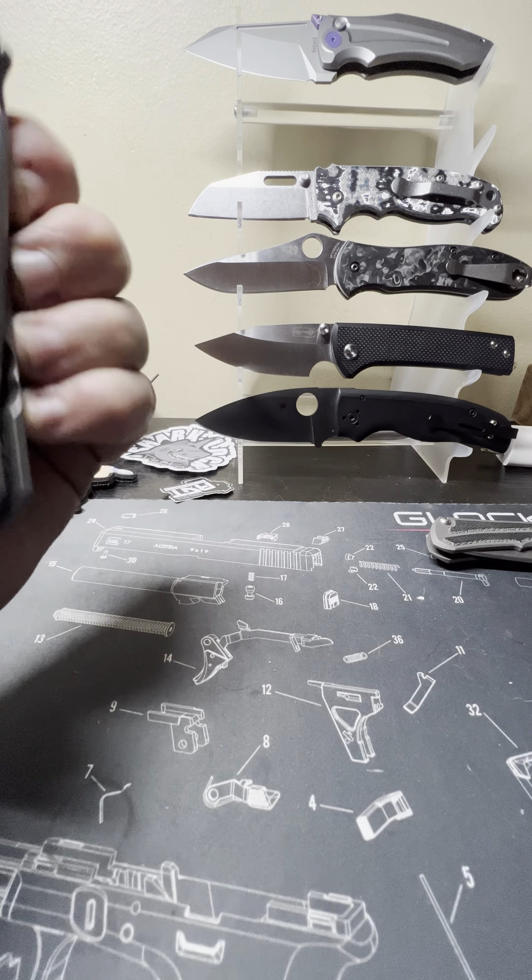Anyway, let's get a good shot of this damascus because it is absolutely beautiful. Really good looking damascus there. I'm not a huge damascus fan to be honest with you.